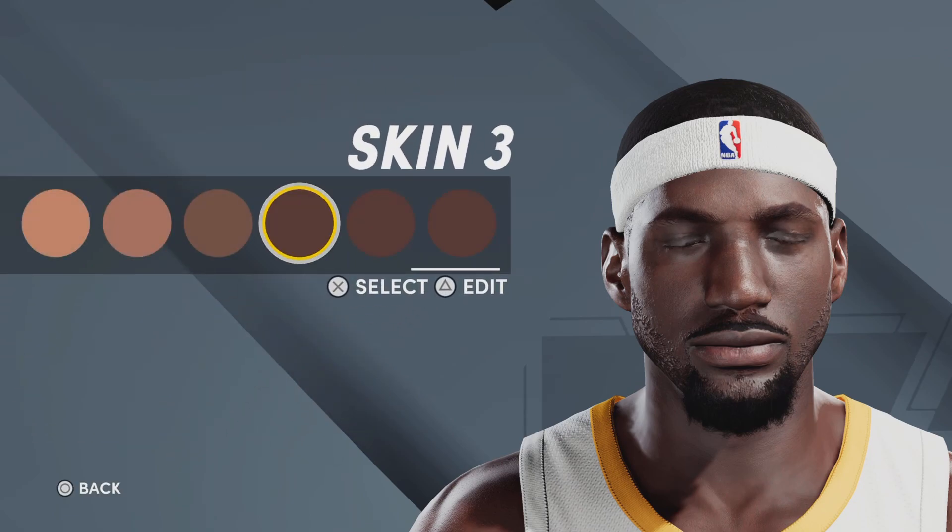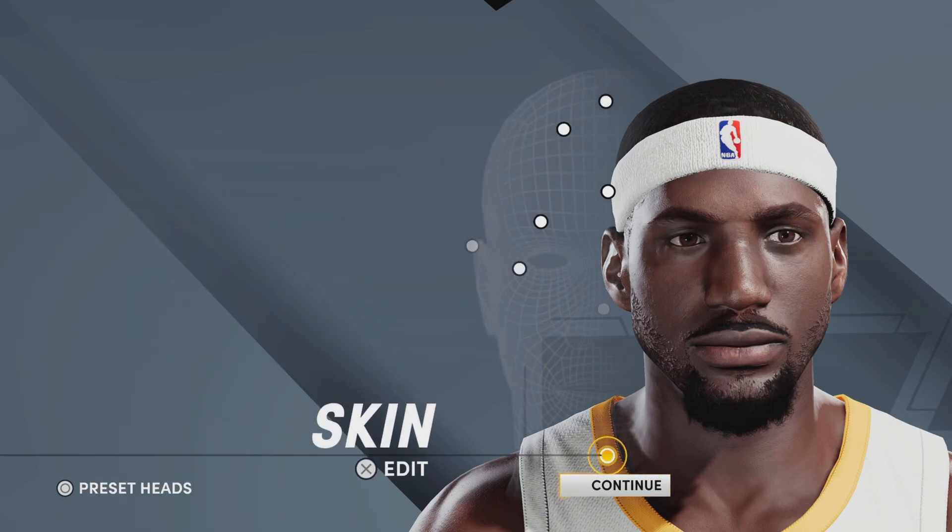One more thing: when you make this face creation, you better have a headband on — or this will not look like LeBron. I'm telling you, the Miami face creation without the headband just doesn't work. You need that headband. And that is the LeBron James face creation. Now let's jump into the LeBron James Miami build so you can play like him, not just look like him.